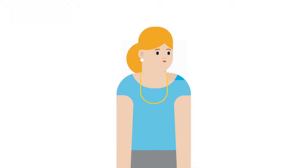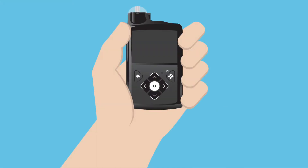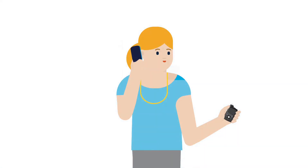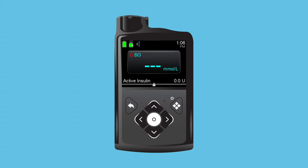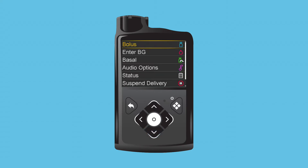Ed, Clara's co-worker, stops by to see what she is doing. As they talk, the pump's screen goes dark and the pump goes into sleep mode to save battery life. As Ed leaves, Clara looks down and sees the dark screen. She presses one of the buttons on her pump to turn the backlight on and sees the home screen appear, but notices a small lock at the bottom. She presses another button and the unlock screen appears. Clara presses the button that is highlighted on the screen to unlock the pump, confirming she is reading the screen and the button presses are not accidental.